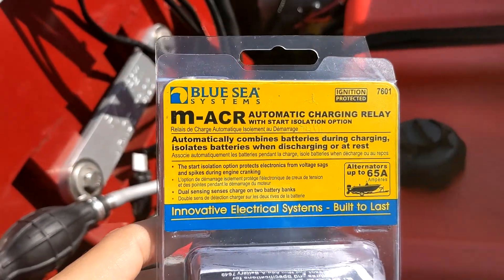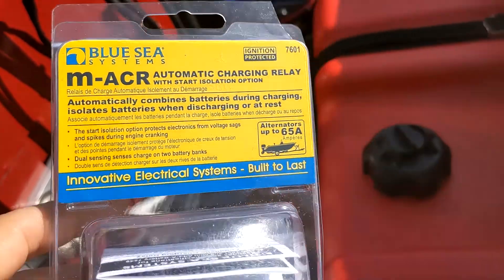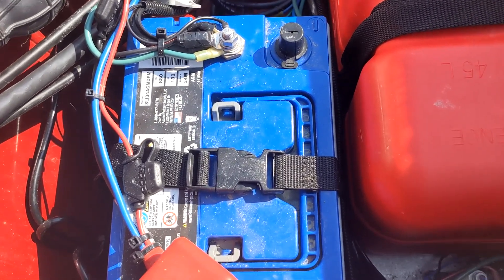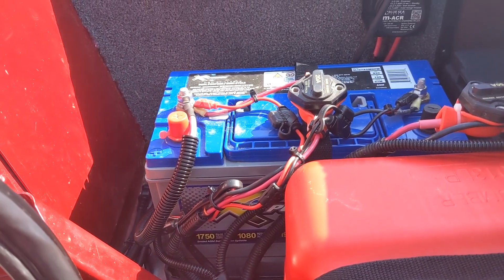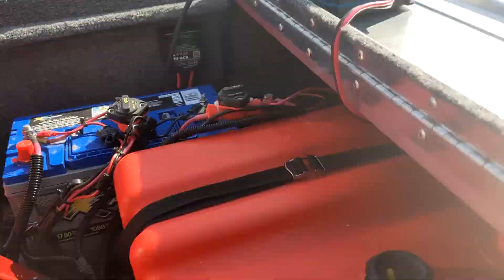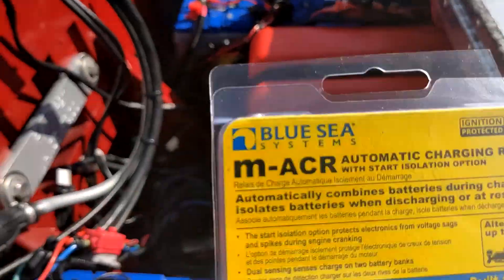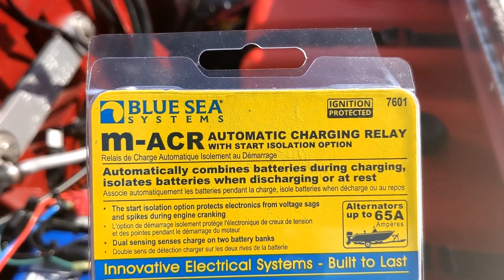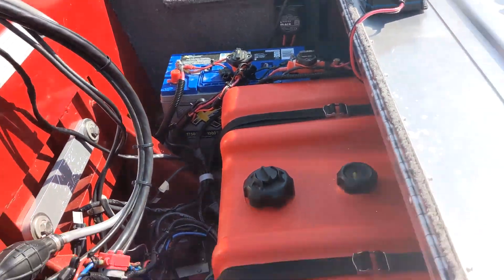Today I am trying out a mini ACR - an automatic charging relay for my boat, a 2020 Bass Tracker Classic XL. Here's the starting battery, the house battery, and there is the ACR. The function of it is to automatically combine batteries during charging and isolate the batteries when discharging or at rest. We're gonna see if this works - I got it all hooked up.